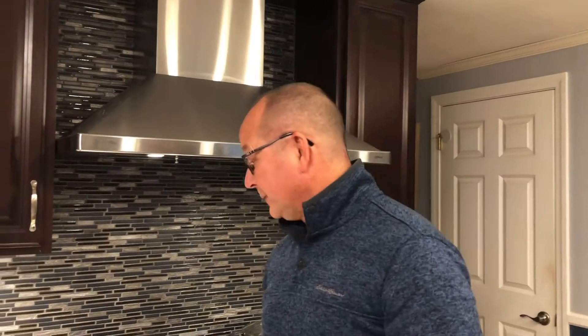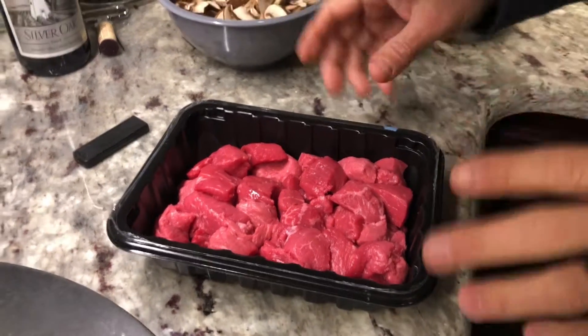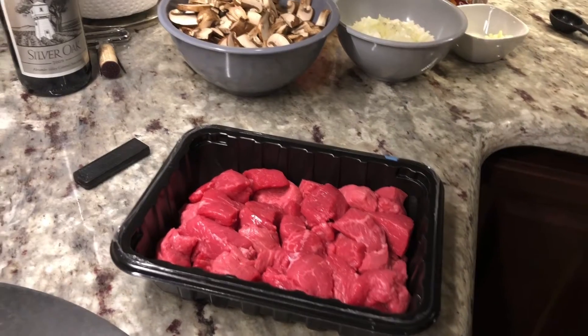How are you doing tonight? We are back for another new recipe and this one's gonna be beef stroganoff because it sounds really good for the cold nights we've been having — it's supposed to be 14 degrees tomorrow morning. So we're gonna make some beef stroganoff tonight, which will require beef — stewing beef. Usually you can find stewing beef already chunked up like this in the store, so I'll use about a pound of that.